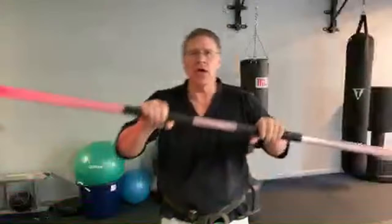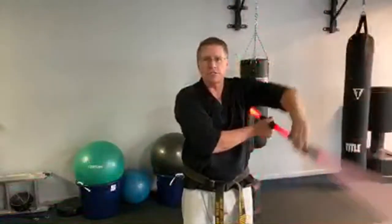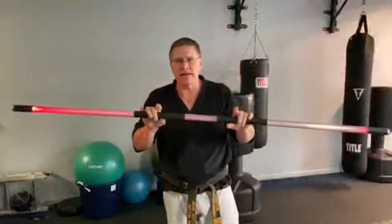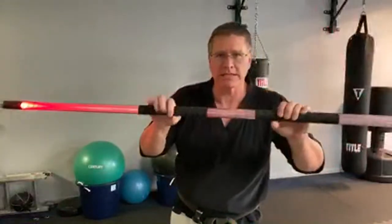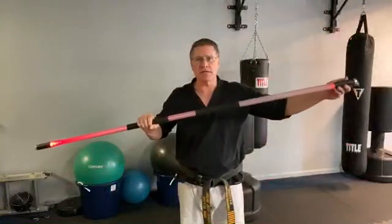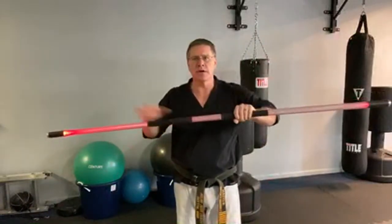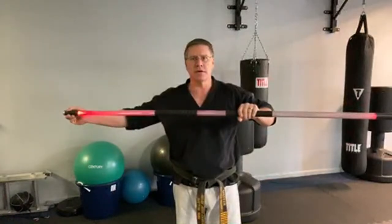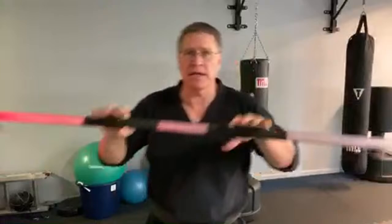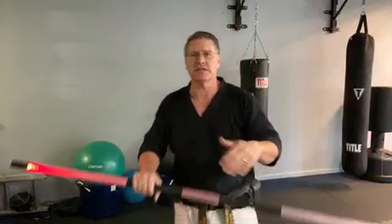I want to add into this first part of the session two-handed spins, and talk about the double-bladed light staff idea — the Darth Maul. Two-handed spin like this. What it really is, it's a series of striking and blocking — I want you to see that. This is my left side; you can start on your left or the right, it doesn't matter.